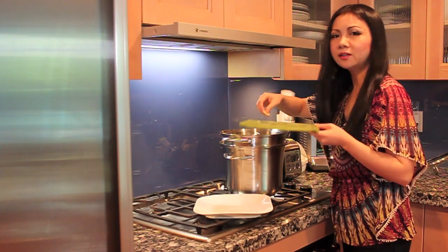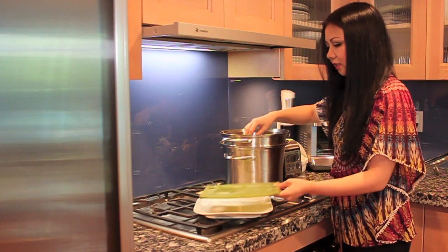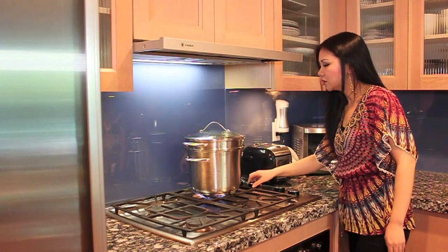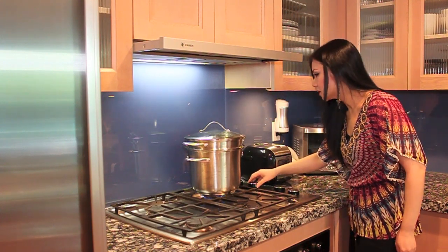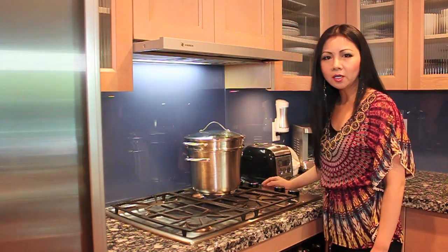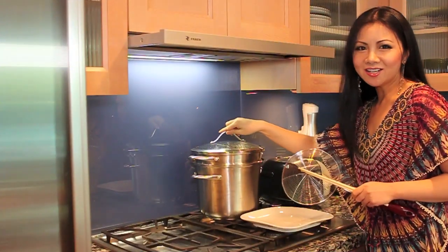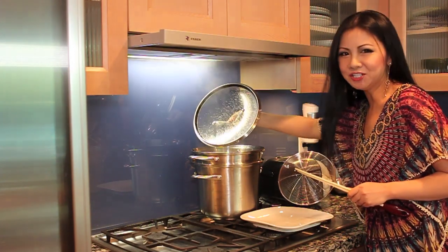Then we're going to add the other half of the green onion and ginger in the pot. Now you can bring it to a boil. Once the water is boiling, turn it to low heat and steam for another 25 to 30 minutes. For about a one pound chicken, you just need about 25 to 30 minutes to steam it. Now it's after 25 minutes and the chicken is ready.